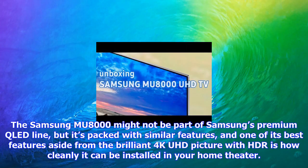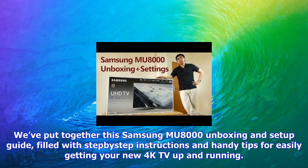The Samsung MU8000 might not be part of Samsung's premium QLED line, but it's packed with similar features. One of its best features, aside from the brilliant 4K UHD picture with HDR on, is how cleanly it can be installed in your home theater.